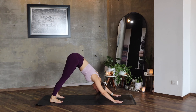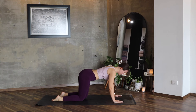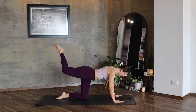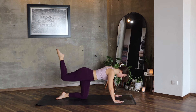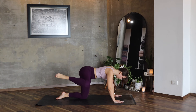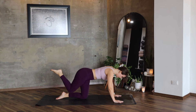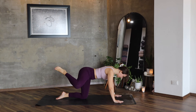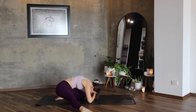Breathe here. On your next exhale, lower your knees. We are in all fours — lift your right knee and start making big circles with your leg. Three in one direction and then three in the other direction. Place your foot to the floor, move your body backwards, sit on your left ankle and relax here.